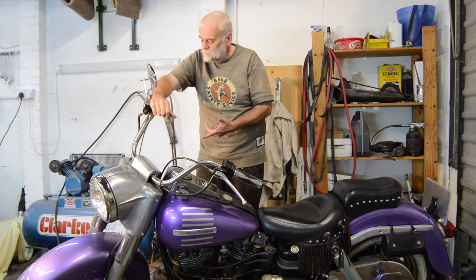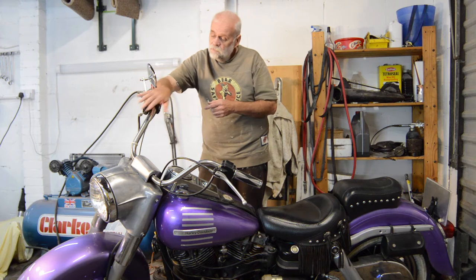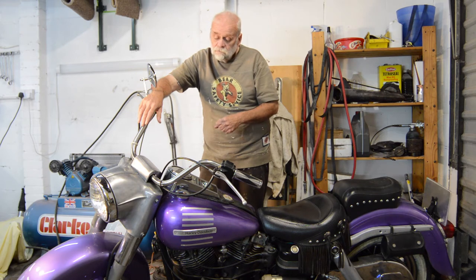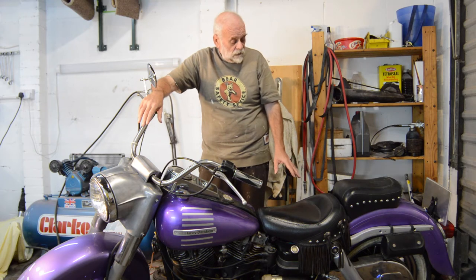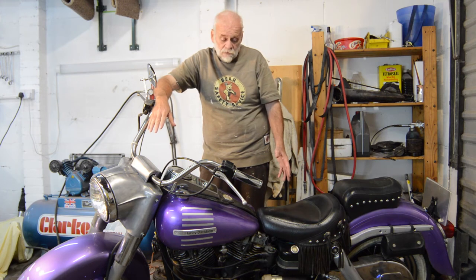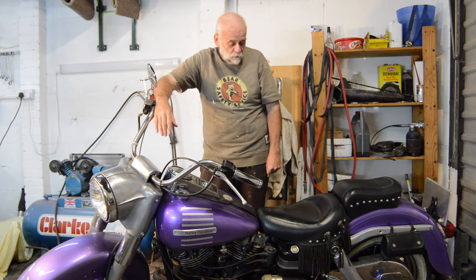The banana brake is massively criticised and I've read loads of stuff about how terrible it is. I rebuilt this one — rebuilt the master cylinder, rebuilt the caliper — and it's fine in my opinion, absolutely fine. It's got a decent amount of bite, a reasonable amount of power, and at the sort of speeds I'm riding at, around 60 miles an hour, it's a perfectly good brake. The rear brake is more of a steadying brake; it isn't as powerful, which is probably a good thing given the length of the brake pedal.